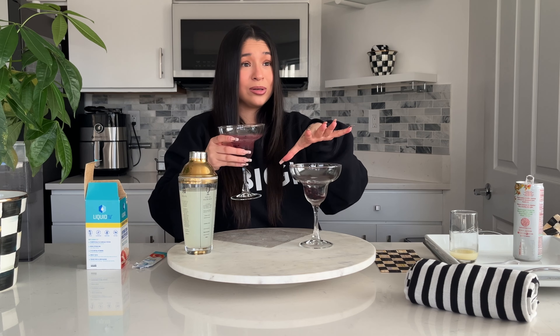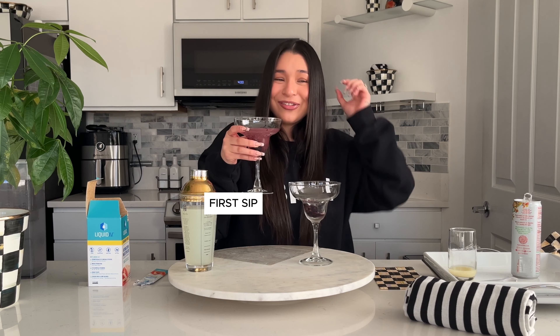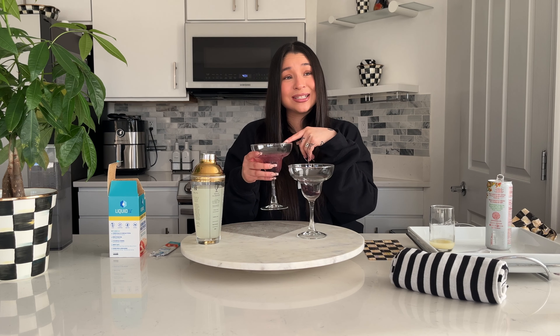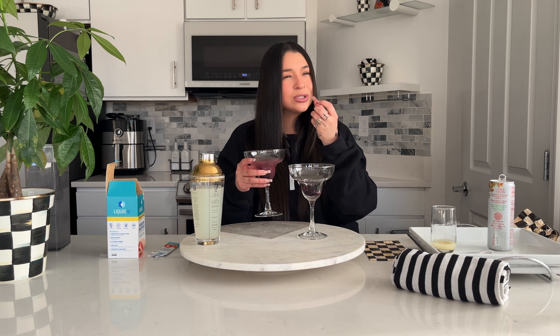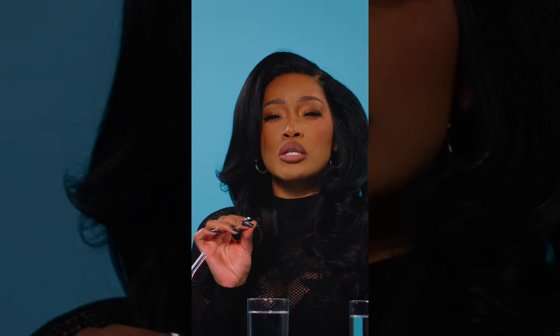First sip, best sip. Hear me out — I'll be honest, I don't think you're gonna like it, but I would drink this. I really would, because it has enough tanginess and then that salty type of flavor from the Liquid IV. It's giving me sweet, but not so sweet that I feel like it's too much sugar, but it also has a bit of a salt tang to it.